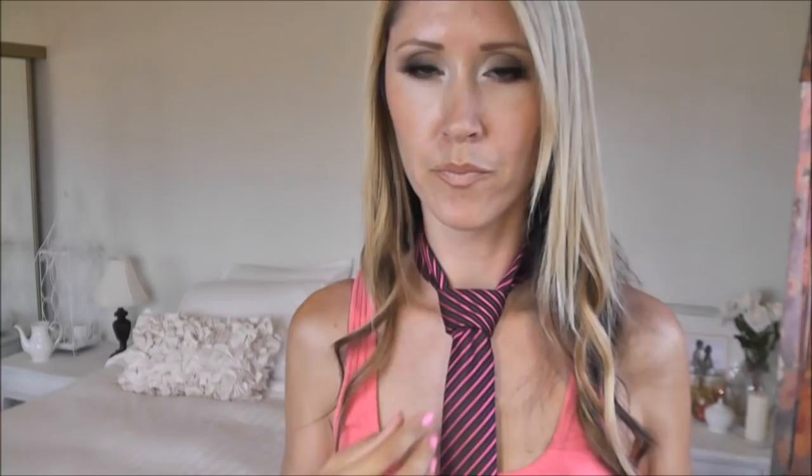To create a dimple, you can reach right under that bridge where the wide end of the tie starts to come out and just give that a little pinch. You can tighten it up, and that's going to lock in that dimple there. Then go ahead and slip the narrow end through the loop.